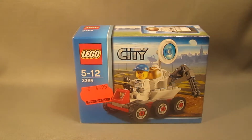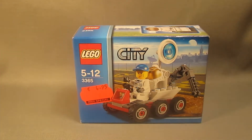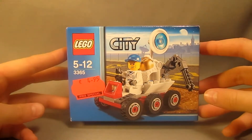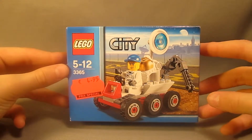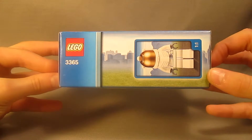On the box you have the price tag, and it says it was for a special price. Here's a look at the front — you have the picture of the set itself and the main information. Here's a look at the top of the box, showing you the actual size of the minifigure.